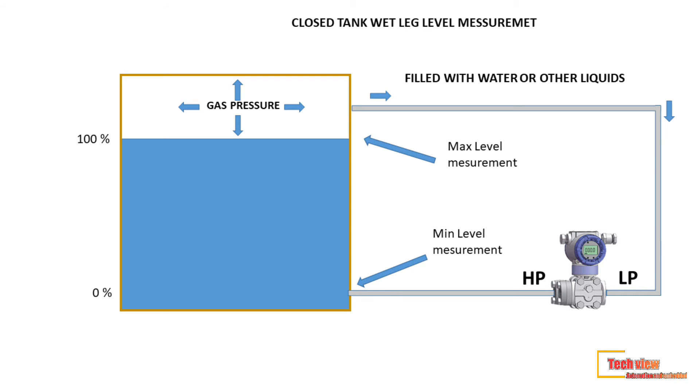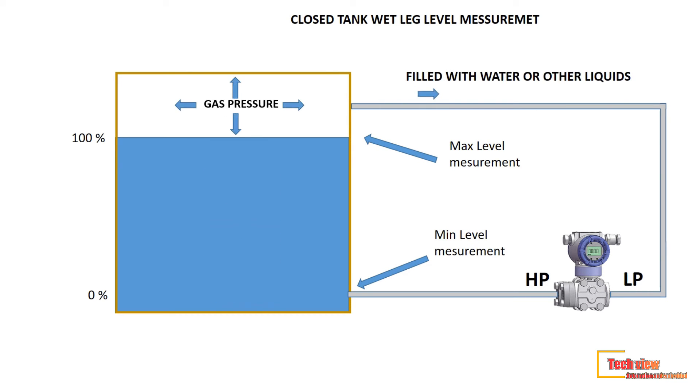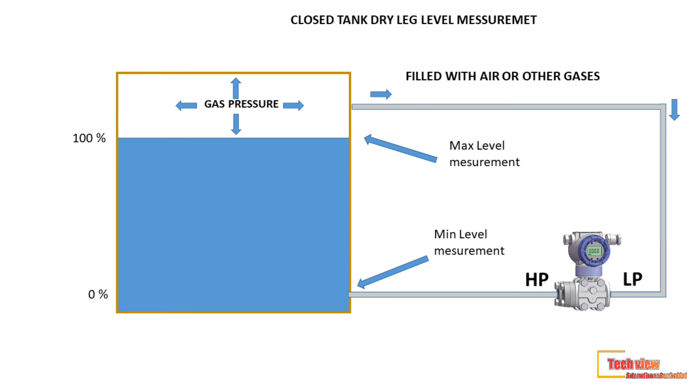Closed tank level measurement is of two types depending on the low pressure tapping line: dry leg and wet leg. If the LP impulse line is filled with a liquid such as water, glycol, or glycerine, or with the liquid inside the tank, it is called a wet leg application.